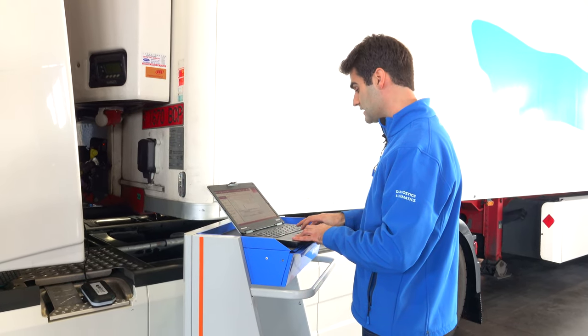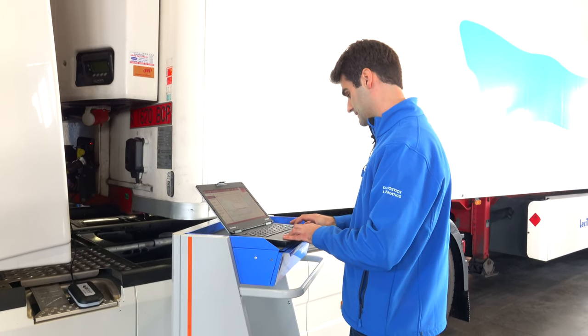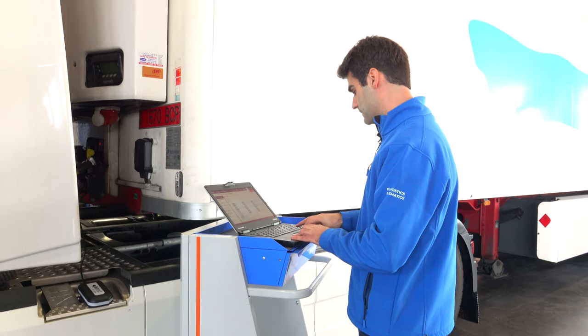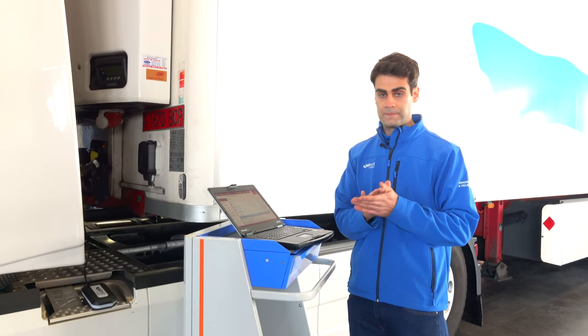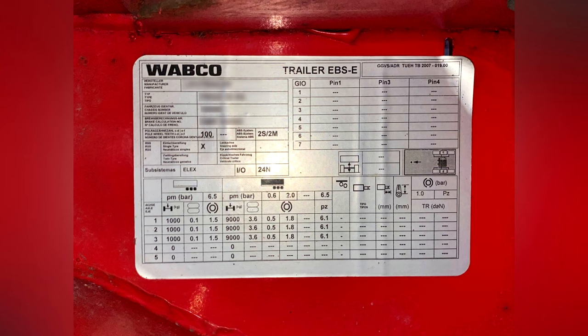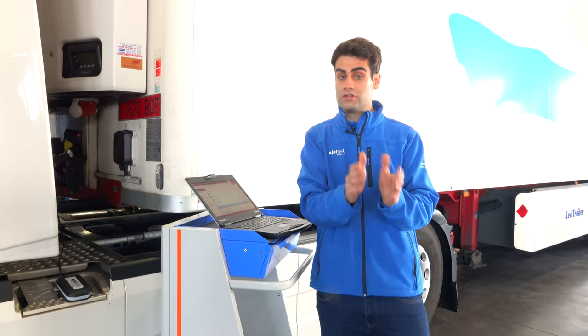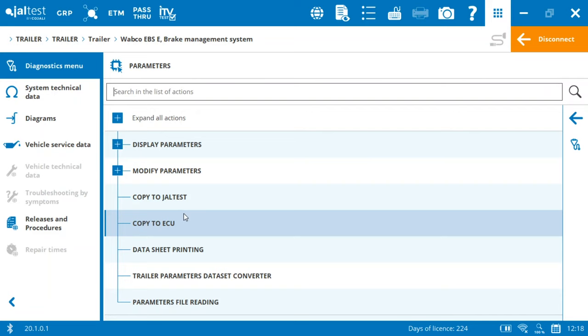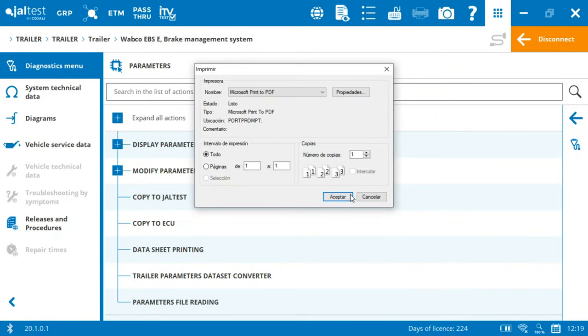Now I need to save my file and I'm going to do it in my folder. Step by step, I'm actually creating a small library. After that, I also like to go for a datasheet printing. Every chassis has a plate, and on this plate appears the type of module, the brand, the serial number, and also the parameters. If we also keep the PDF, we can see in a very easy and intuitive way what the parameter file contains.